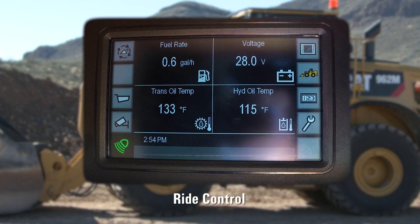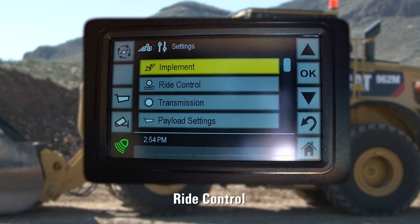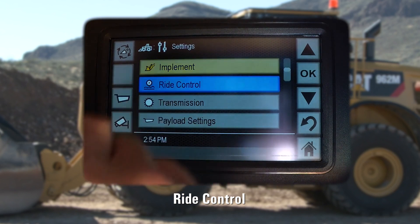Through the main display, we will now touch the machine icon. In the settings menu, you will find the ride control option.